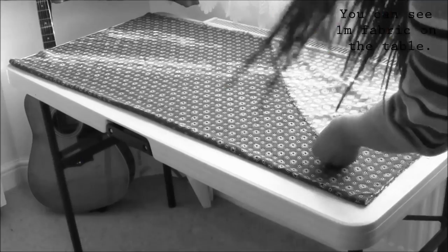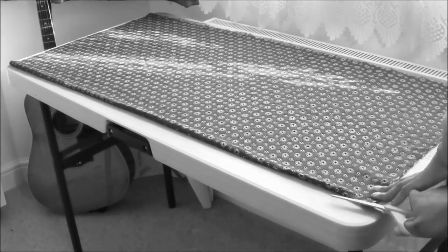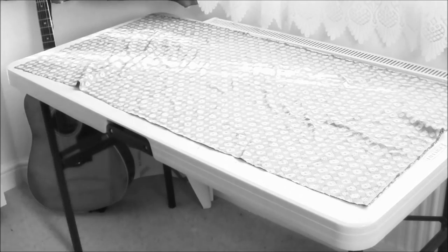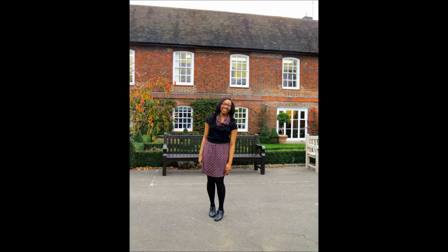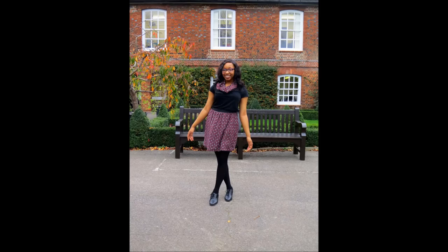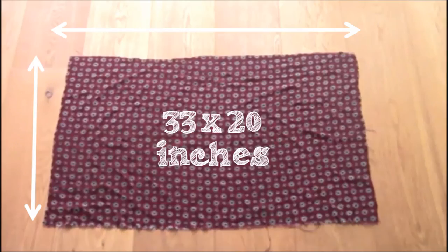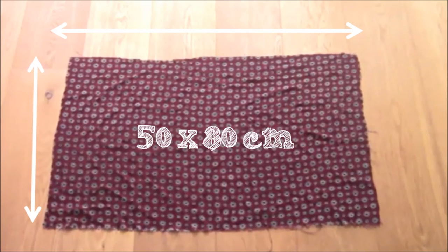I started this project with one meter of fabric but used half a meter making a DIY fall inspired skirt, which you can find on my channel. I really like how the scarf and skirt go as a matching outfit. Cut out a rectangle that is 20 by 33 inches wide, or in metric, half a meter by 0.8 of a meter.